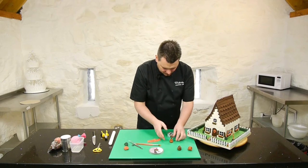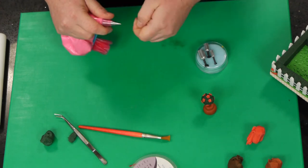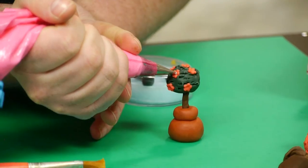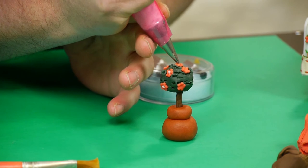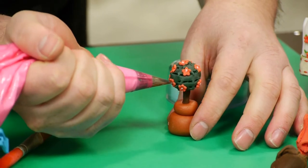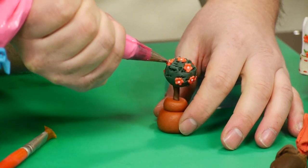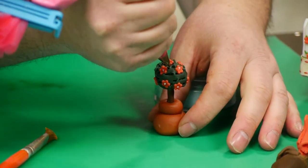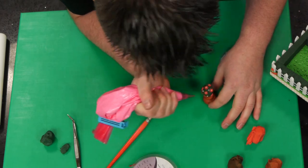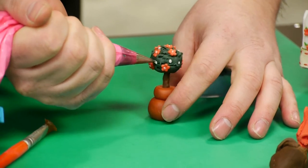And then once we've got them on, what would look quite good is to add a few little white dots, just in the centres. And also some white dots just in between the flowers as well, just to make it look cute.